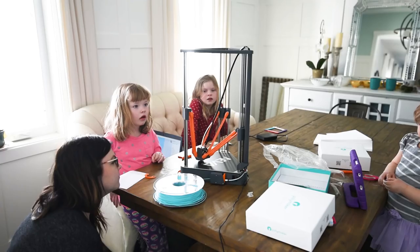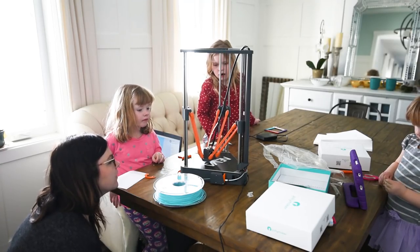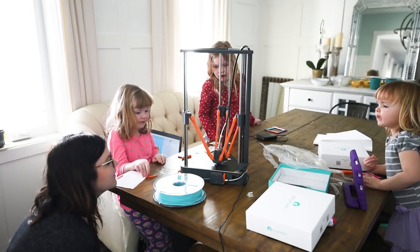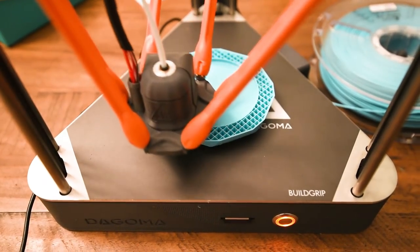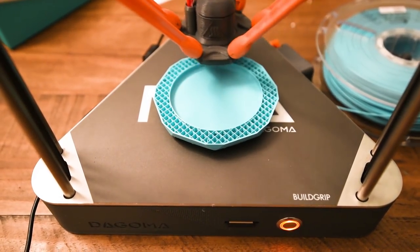You put the prepared print on a little SD card, pop the SD card into the Neva printer, push a button and it's ready to go — so easy. What surprised me the most was how long 3D prints take. I knew they took relatively long because I had seen them at my local library, but they take hours to print, so just be prepared for that.